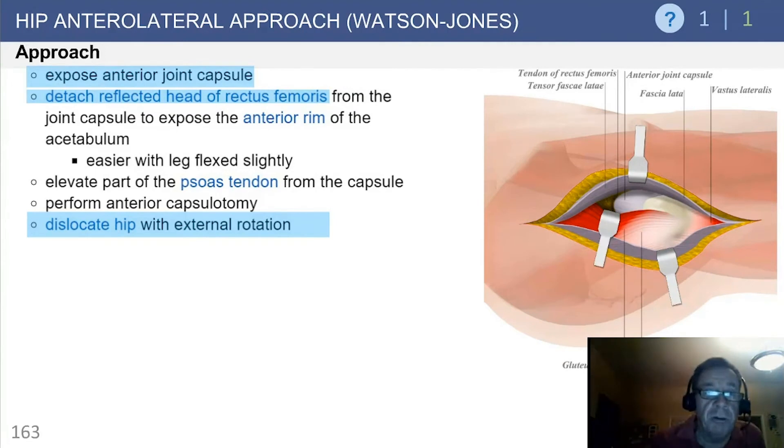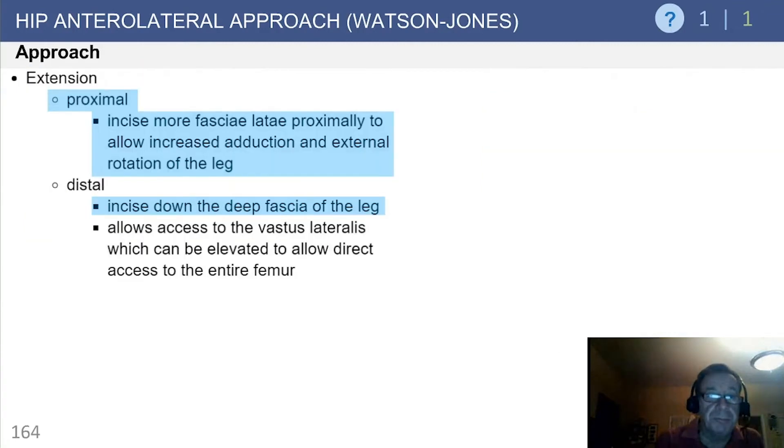Expose the anterior capsule. Detach the reflected head of the rectus from the joint capsule to expose the anterior rim. Elevate the psoas away from the capsule, perform your anterior capsulotomy, and dislocate the hip with external rotation. For proximal extension, incise more of the fasciolata to allow increased adduction and external rotation. Distally, one can incise down the deep fascia of the leg.